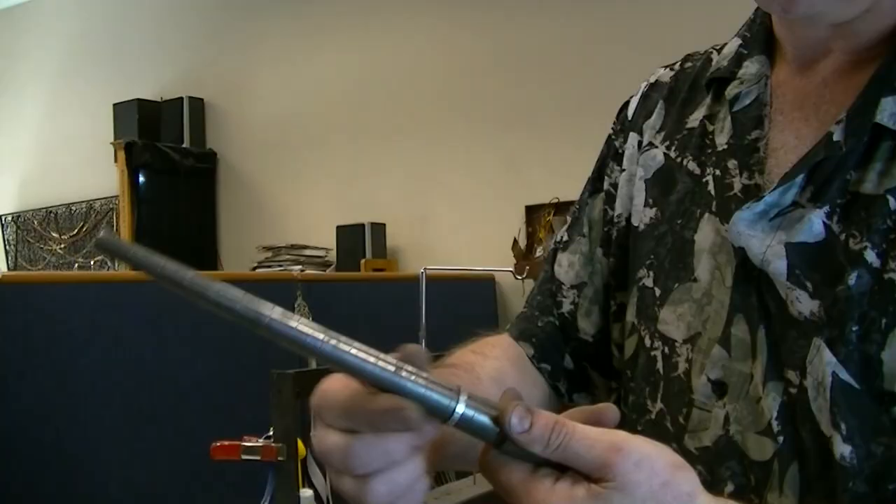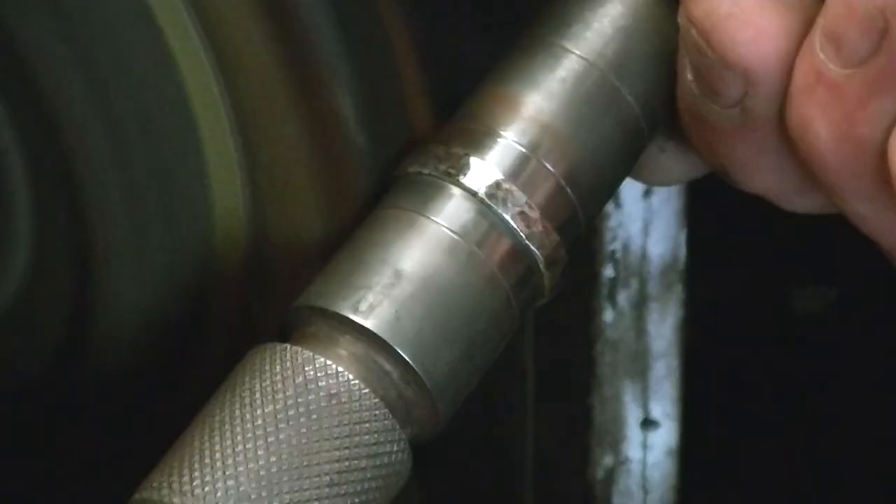Now I've got the ring all hammered. It's kind of dull right now but I'm going to give it a good polish. The ring's all polished — we're ready to go.